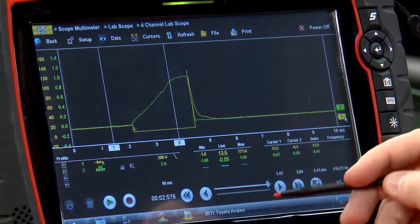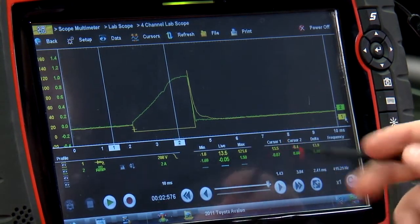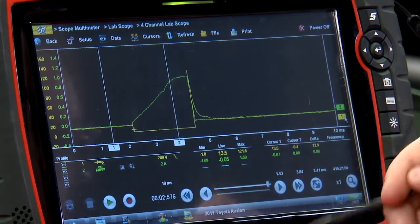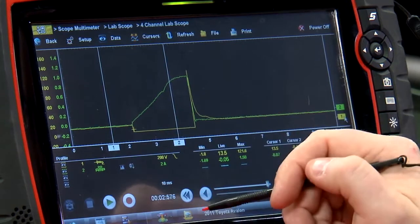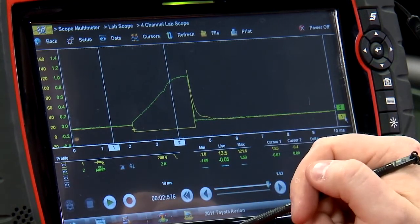If I take a measurement at cursor one for the voltage, we should see pretty close to alternator voltage — 13.5 volts, that's pretty good. This squared-off corner right here is where the PCM takes and grounds that fuel injector to turn it on.